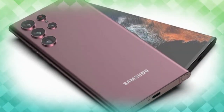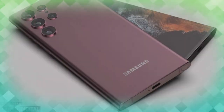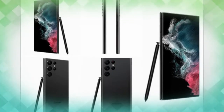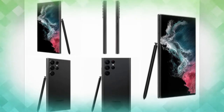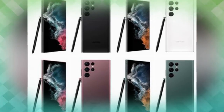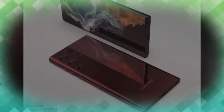Moving on to the specifications: the Galaxy S22 Ultra will come with 8.9mm of thickness and an overall weight of 228 grams. This smartphone will come in four different color variants — Phantom Black, Phantom Green, Phantom White, and Phantom Burgundy.